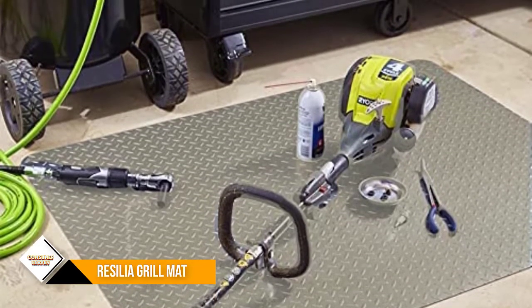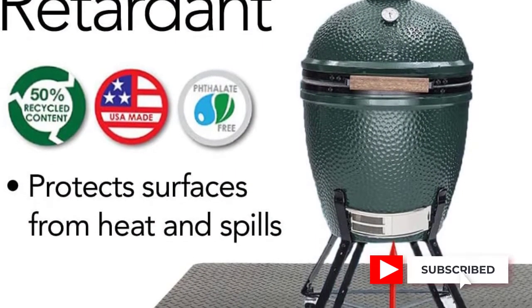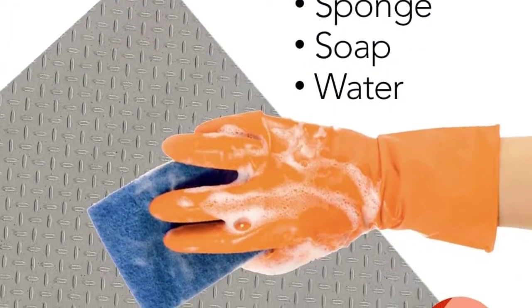Keep in mind that this mat isn't recommended for fire pits or portable grills that are set on the ground. It is made with flexible PVC vinyl that is phthalate-free, DBP-free, and from recycled materials, and does not contain any Prop 65 regulated contaminants.